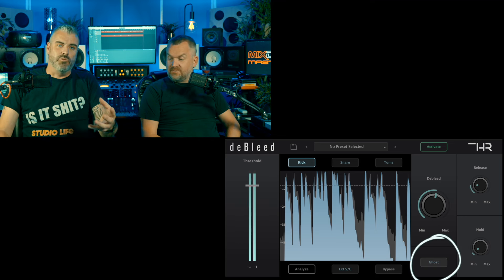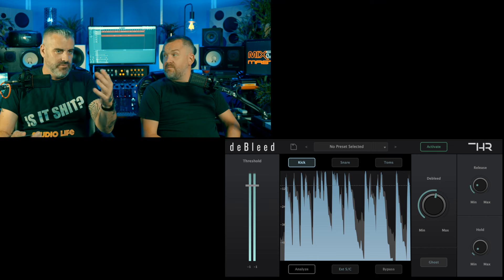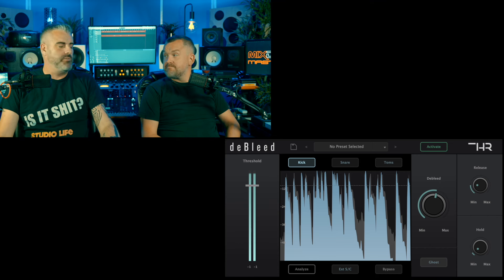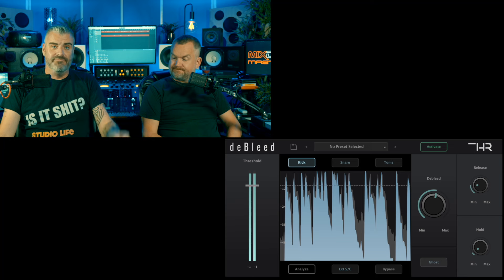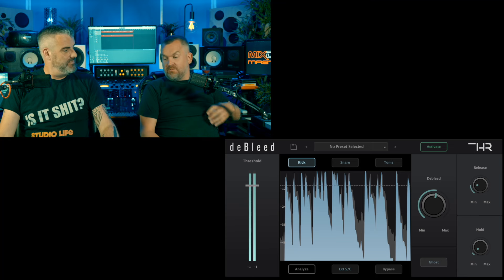The ghost control does what you'd think - it decides whether ghost notes are going to get through or not. Really cool. There are some nice presets which help get you started, but you don't really need them - just crack on with it.